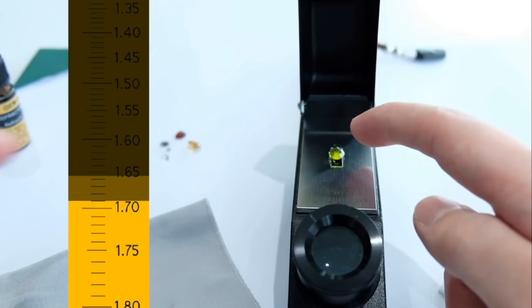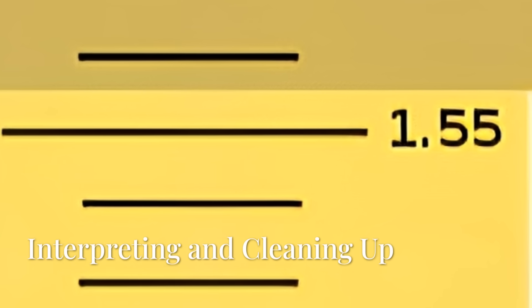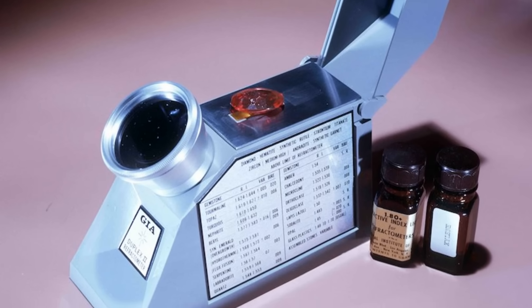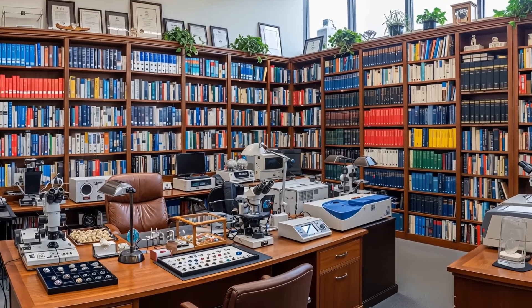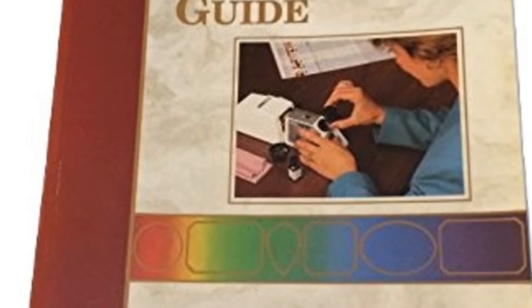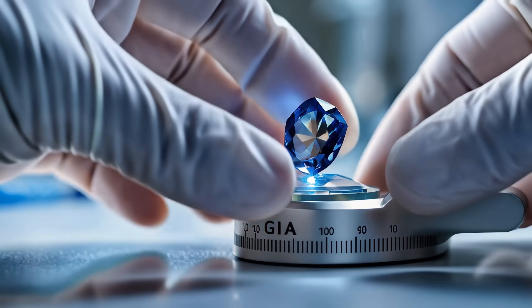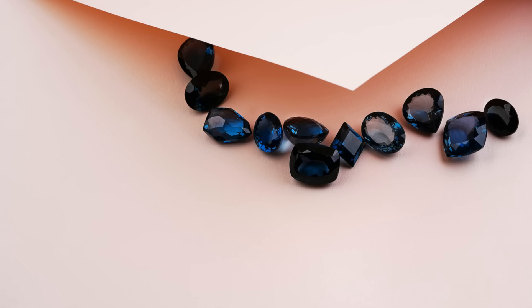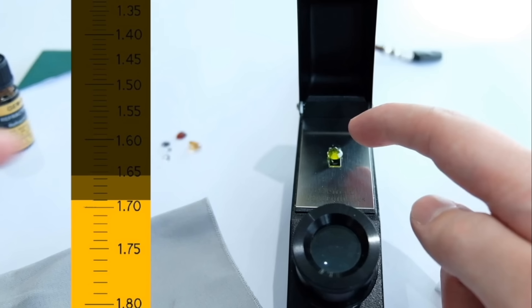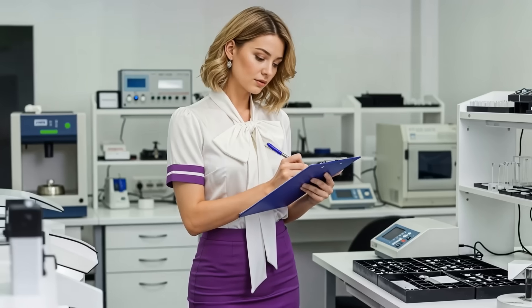For the clearest photo, you may need a phone adapter to connect to the eyepiece, allowing you to capture a sharp image of the scale and shadow line. Once you have your reading, consult your reference materials. For example, if the line falls at 1.76, you'll find that sapphire has an RI around 1.76 to 1.77. If you see two different shadow edges, the stone is doubly refractive — another important clue. Write down your reading carefully, as accuracy is everything.